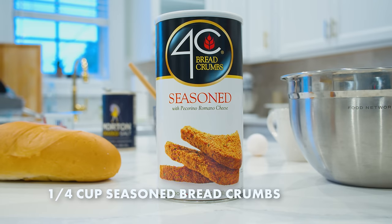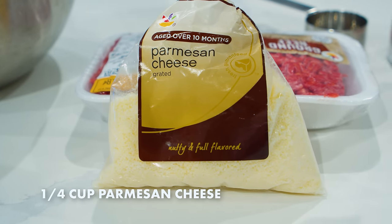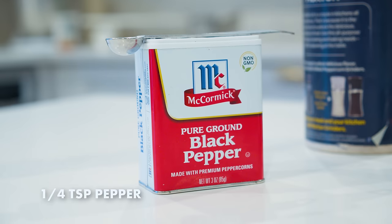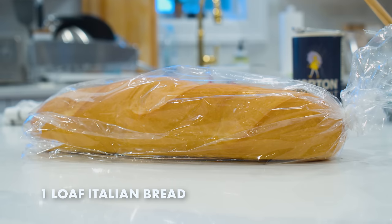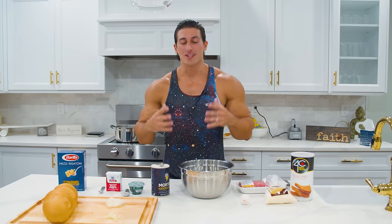For this dish you need quite a bit of ingredients but I'm gonna break it down very simple for you guys. All you need is a quarter cup of seasoned breadcrumbs, quarter cup of parmesan cheese, a whole packet of ground beef, one egg, half a teaspoon of salt, two tablespoons of parsley, a quarter teaspoon of pepper, a box of pasta, two chopped garlic cloves, quarter cup of chopped onion, a loaf of Italian bread, and a big mixing bowl.